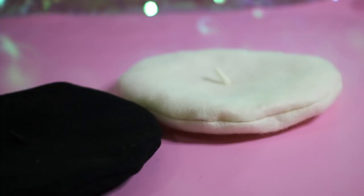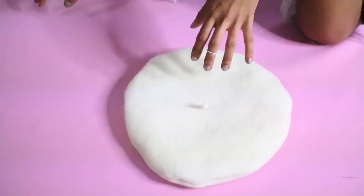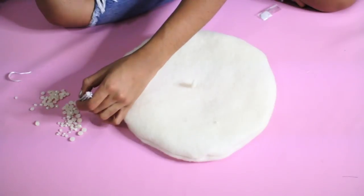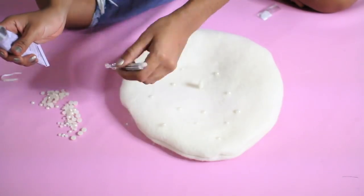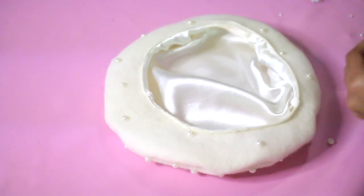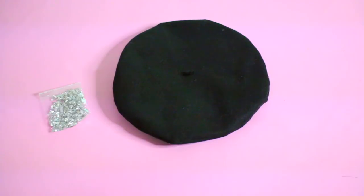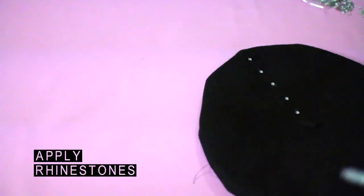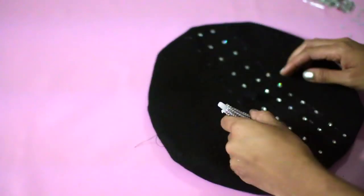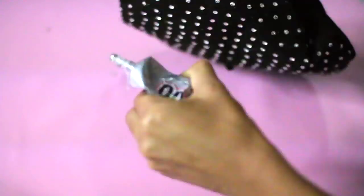Now my hats are done — they look like pancakes! For the fun part, I'm going to add pearls to the ivory beret, applying a variety of different sizes. Get creative with this part since it's totally up to you. For the black beret, I used rhinestones and applied them in a somewhat neat order. I went a little crazy with the amount of rhinestones because I wanted it to have a 90s vibe.